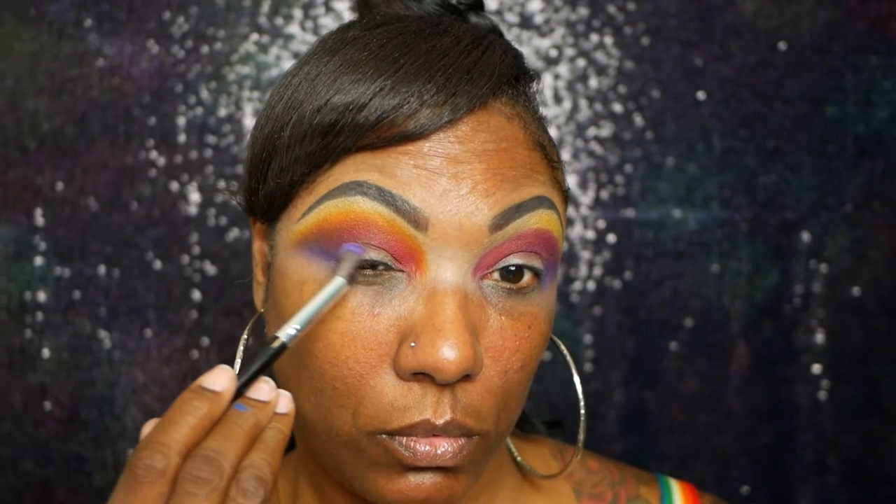Now I'm going back with that purple, just kind of deepening the outer corner and dragging it a little bit into my crease to deepen it as well. Now I'm just cleaning up this look so I can see what I'm working with and get a nice clean line.